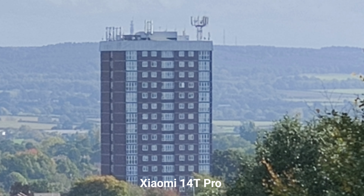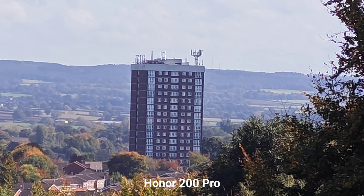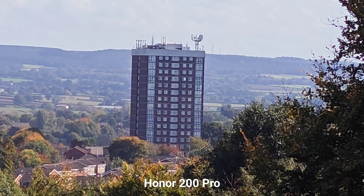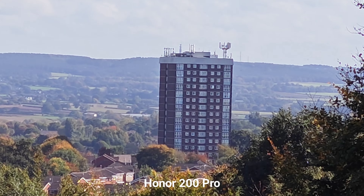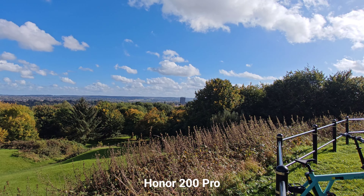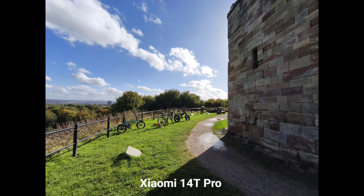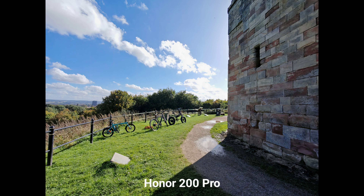Let's have a look at the maximum zoom during video recording — times 15 on Xiaomi 14T Pro, and I have to say that's a pretty impressive zoom. Look at this! Back to ultra-wide angle — me and my parents just enjoying a little ride around on our e-bikes near the beautiful Stafford Castle. And we've got the maximum zoom times 10 on Honor 200 Pro — I like the quality here. Switching back to ultra-wide angle.